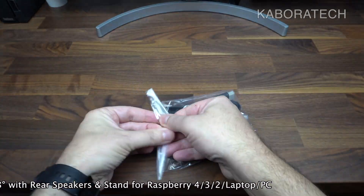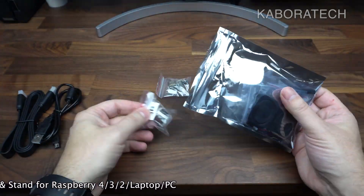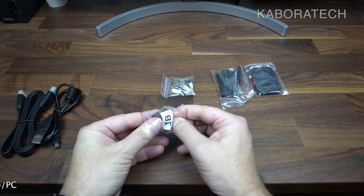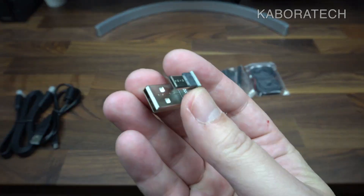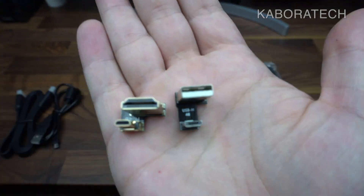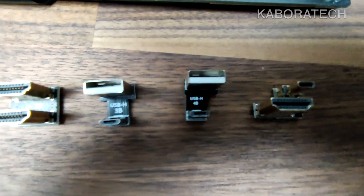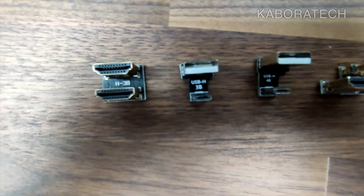You can plug different HDMI sources, it works with sound, you can connect your headphones, and you can control the volume and brightness. Inside these bags we can find the HDMI adapters for the Raspberry Pi 2, 3, and 4, the HDMI connector, the power cable, the speakers, and the feet for the monitor.